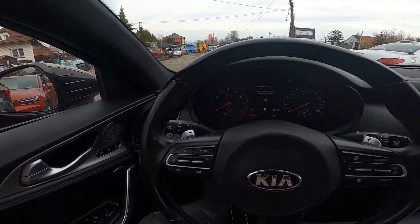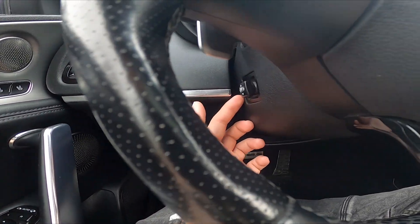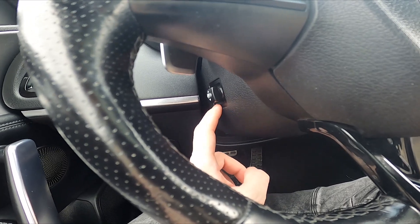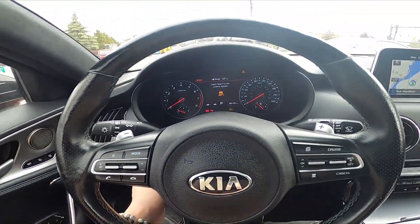In the beginning let's take a look under the steering wheel. Right here we've got this panel. Simply push it forward, backwards, upwards and downwards to adjust the steering wheel position.